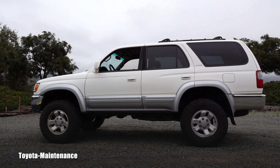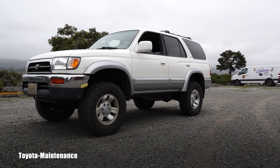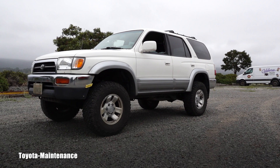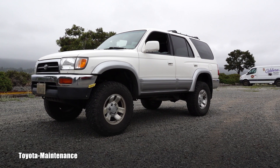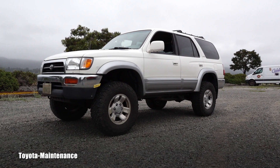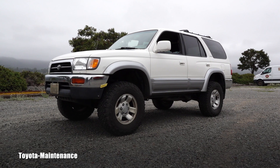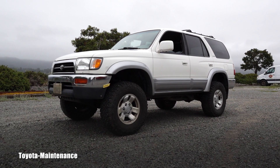You guys immediately commented that that's normal and it could be prevented with a front diff drop. The owner of this 4Runner was affected by your comments and the forums, so he bought a front diff drop kit and I will be installing it for him today or tomorrow.